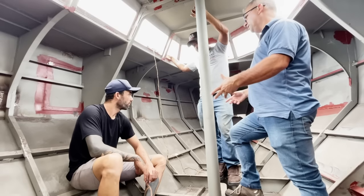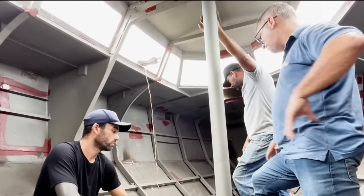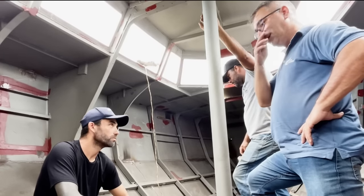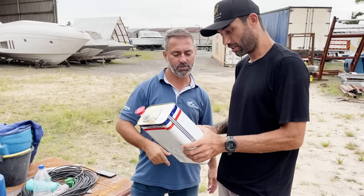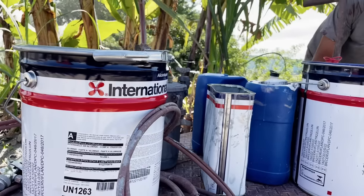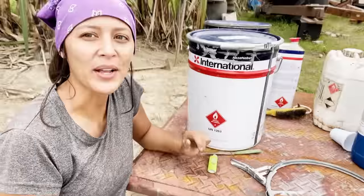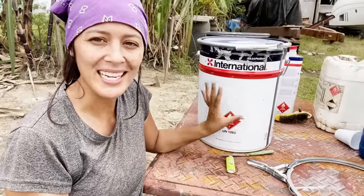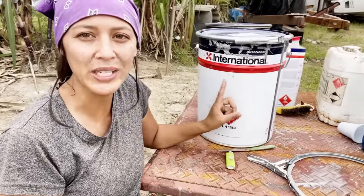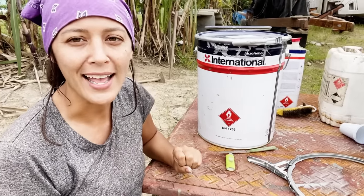Our friend Ronaldo from Intercoatings is helping us get the right products we need to seal our steel hull. He helped us understand the importance of the first treatments of the steel after sandblasting, how many microns of sealant would be ideal, and how to achieve that. With that, we got to painting. We're going to start our coating system now with International — it's InterShield 300 in gray. We're going to coat the whole boat with it and then go from there.